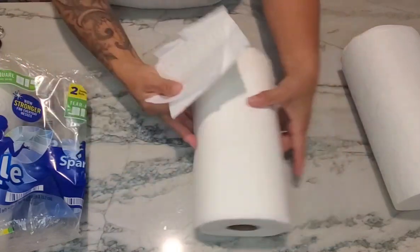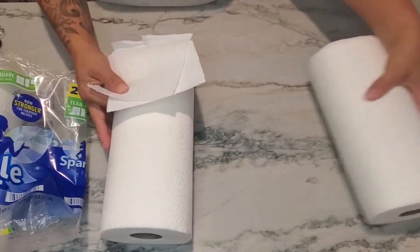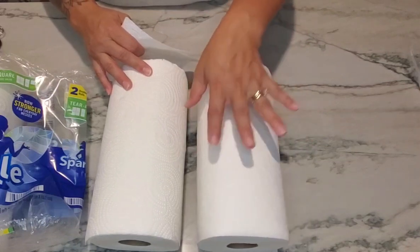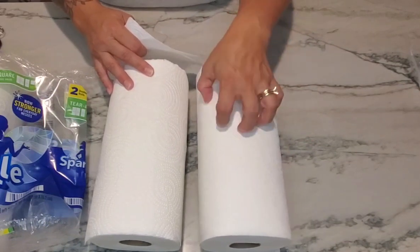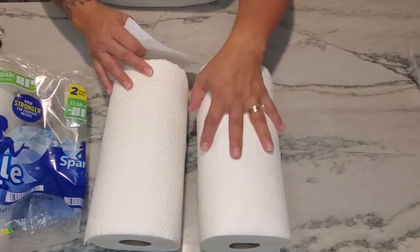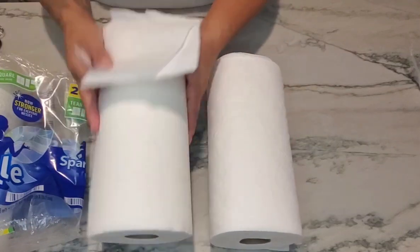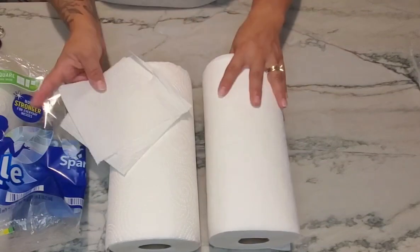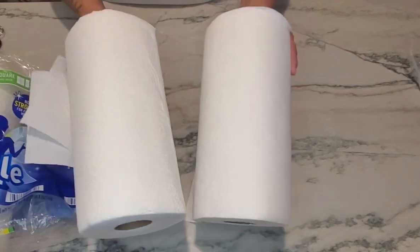I do like both of these. Both of them are going to work really well. If I have a major spill or if I'm working out in the shop, the Sparkle are great because they'll get a lot of the grease off my hands and sweat off my brow. As compared to Viva — if I'm just needing to wipe something up, a very minor spill, these are going to work perfectly.